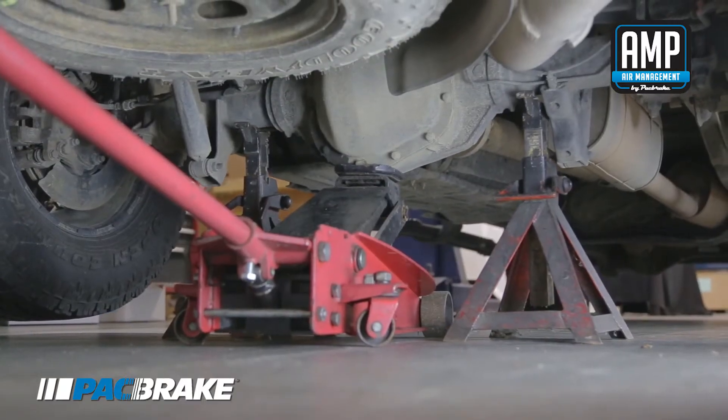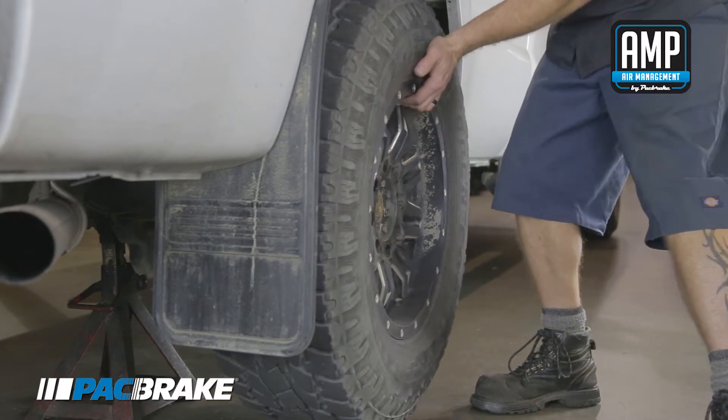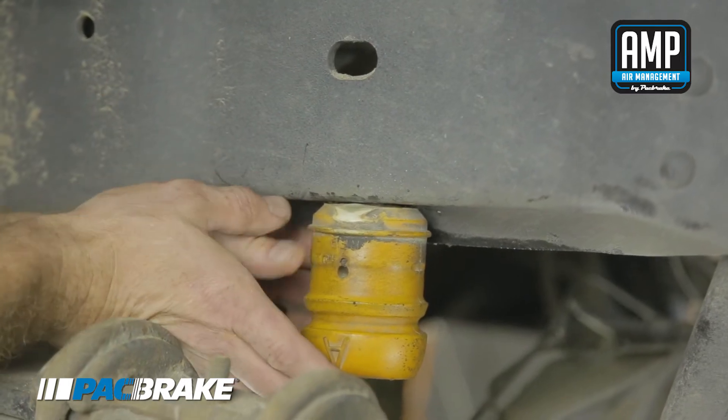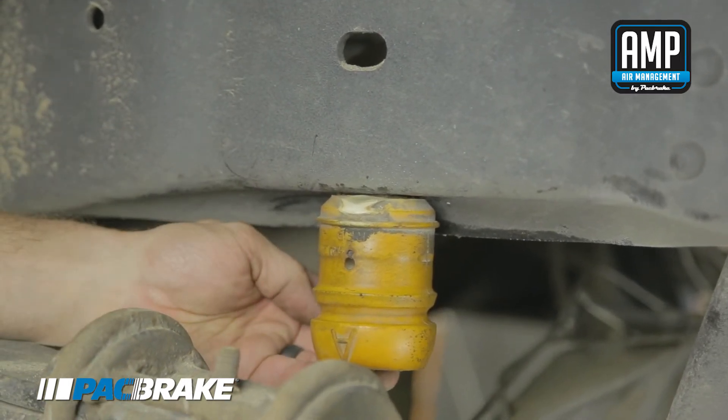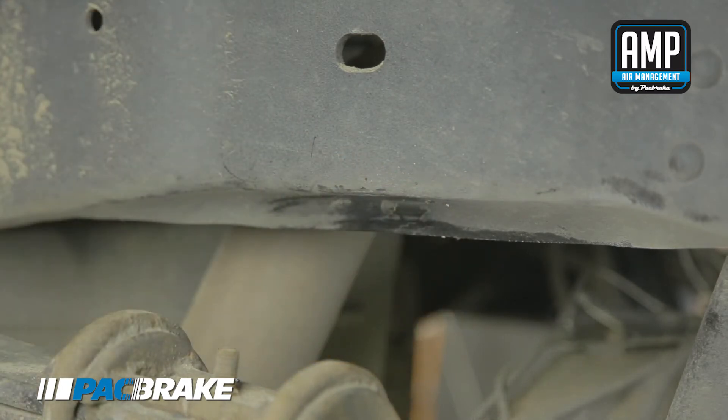The first step to the installation is to park your vehicle on a level surface, raise and support the rear axle onto two jack stands, and remove the rear wheels. Next, remove both bump stops by removing the hex bolt. Note: this is only a demonstration as our vehicle has been previously modified and no longer utilizes a bump stop.